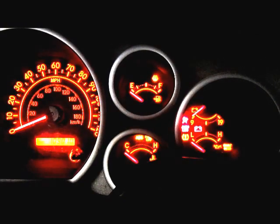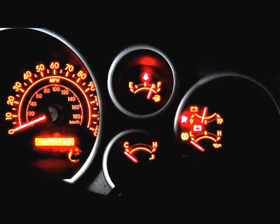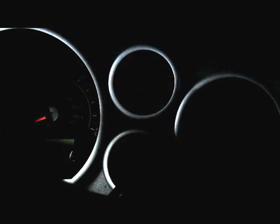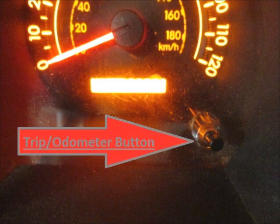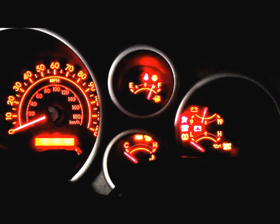You're going to turn the key to the on position without starting the engine. Make sure that the trip meter is on trip A, then turn the ignition back to off. While pressing down the trip and odometer button — it's just one button — you're going to turn the key to the on position and you'll get a bunch of dashes.